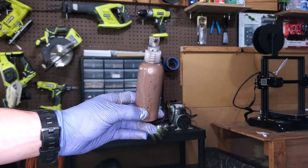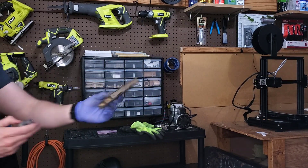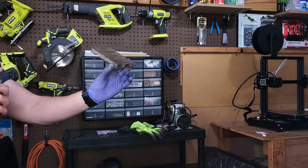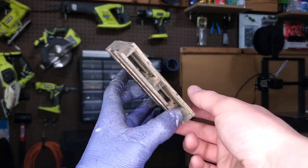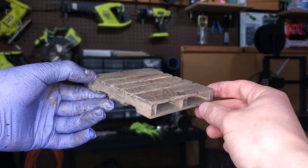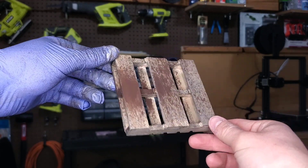Now I'm going to use this brown wash in a spritz bottle from a distance and start spraying it on to create almost like a stained mud effect on the wood. Here's a quick look at what it looks like after doing that spritzing method — hopefully it looks like it's been dirtied up over time with some mud spattered on there, which is really what I'm going for.